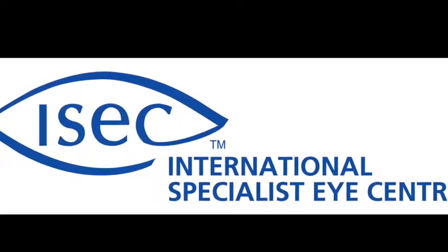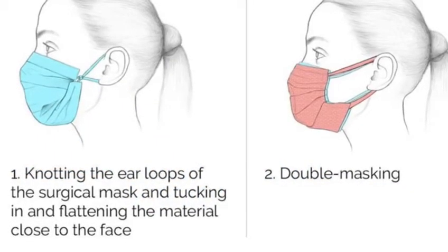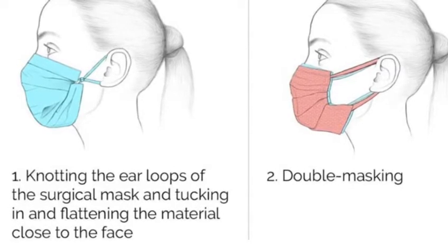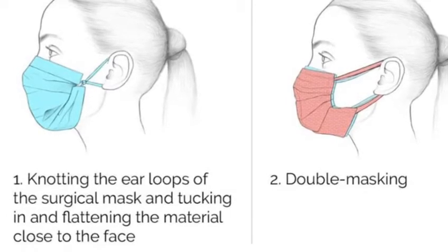This is a friendly community message from iZACT. Studies have shown that there are two ways of enhancing mask use. First is to use double masking. Your other option is to do knotting of the ear loops of the surgical mask and tucking in and flattening the material close to the face.